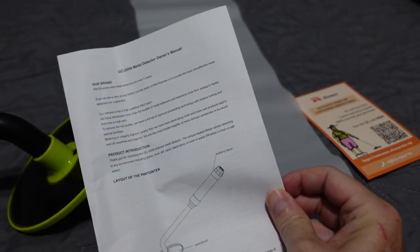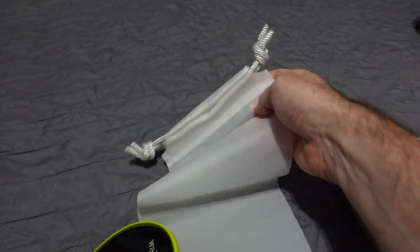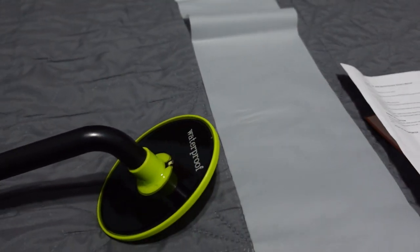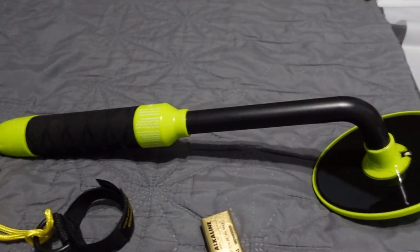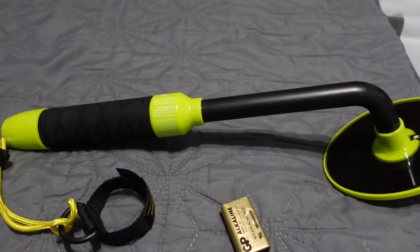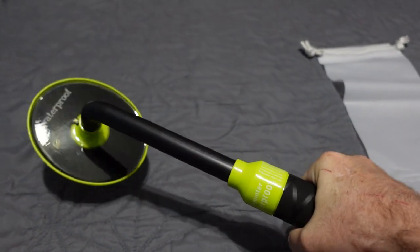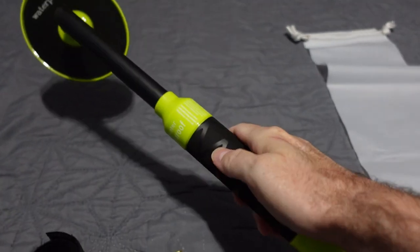It also comes with an instruction owner's manual, and then a little drawstring bag — feels like plastic — to place the detector in. So if it's got salt water dripping off of it and you haven't dried it off yet, you can go straight to your car without dripping salty stains everywhere. It's a nice little bag for carrying it.